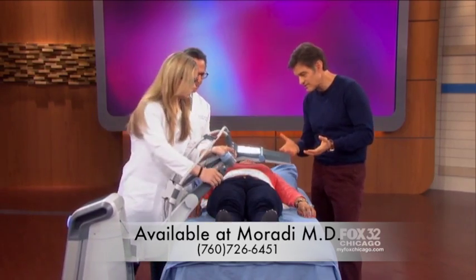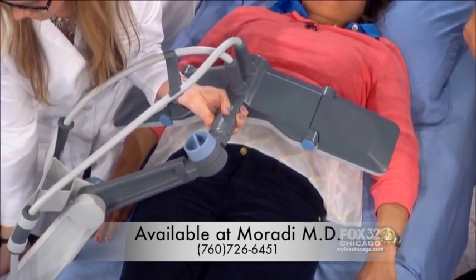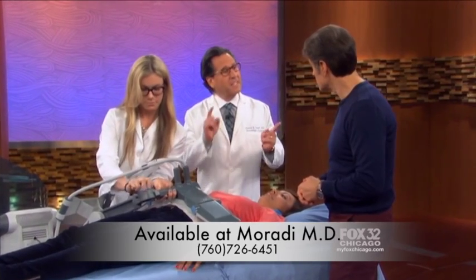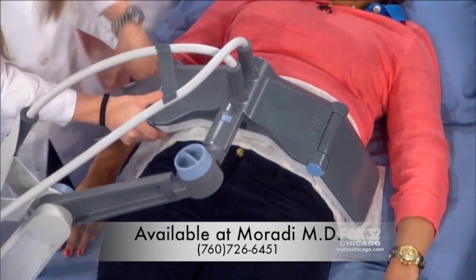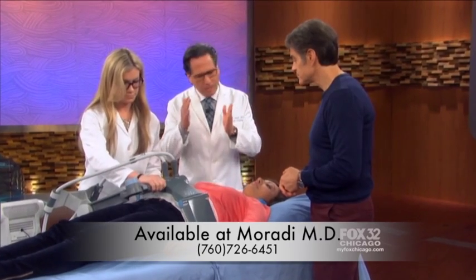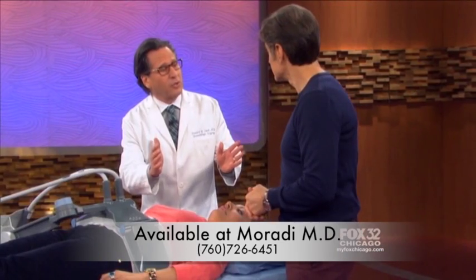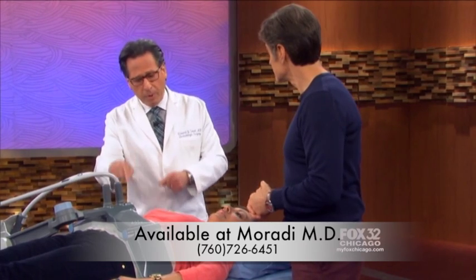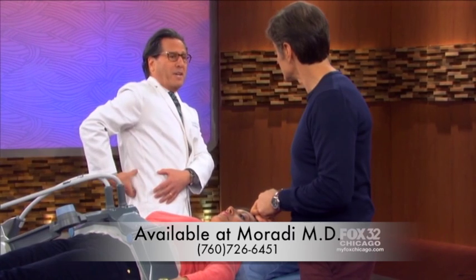It doesn't touch her skin. It's called Vanquish. It's a radio frequency device that basically heats up the fat cell and destroys the fat cell permanently. It contours the fat as well — the abdomen, the muffin top, the love handles or flanks — and it permanently removes fat cells. Fat cells don't multiply and they don't come back. So unless someone becomes obese, you don't increase the amount of fat cells. It will permanently remove the fat cells in the particular problem area.